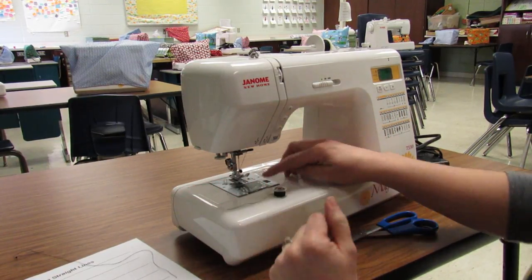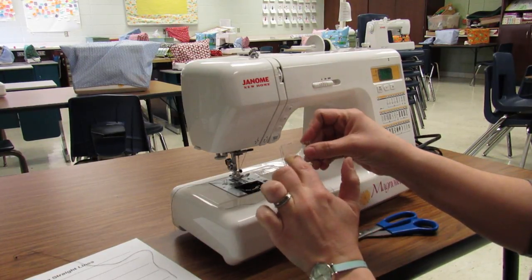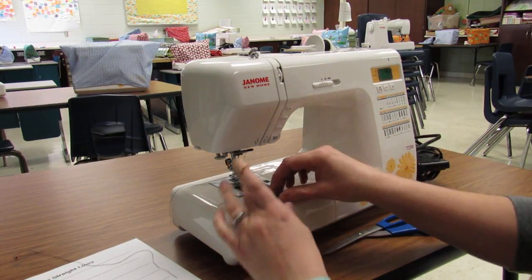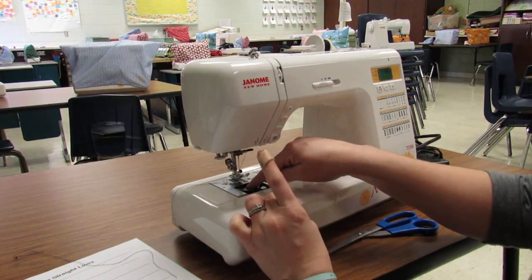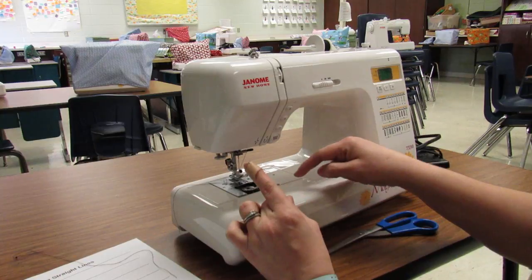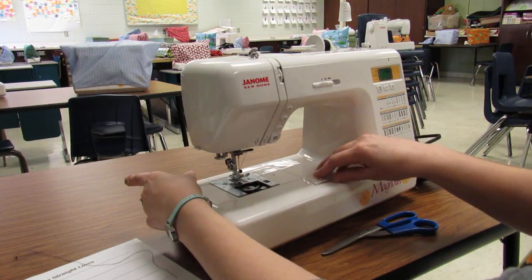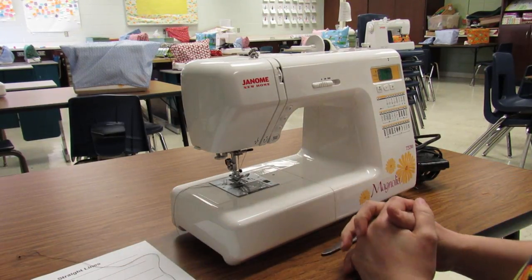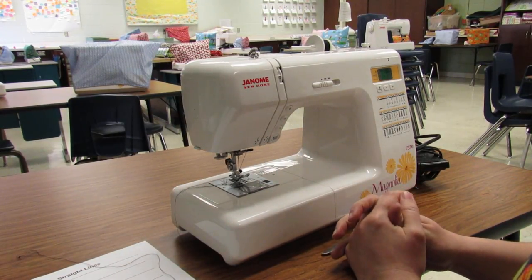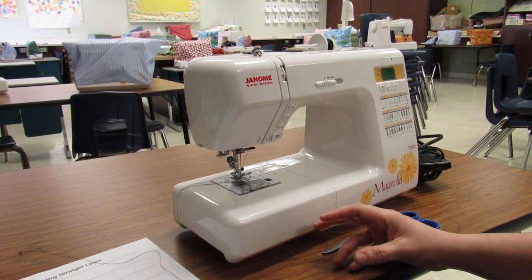When you install your bobbin, same thing — thread comes off the top and goes to the left. Take the bobbin door off. You can always look at the picture on there. Slide your bobbin in, holding on to the tail, straight down between the gap in the metal, wrap it around, and then it goes off to the left. Put the bobbin door back on. Now your machine is threaded and ready to go.